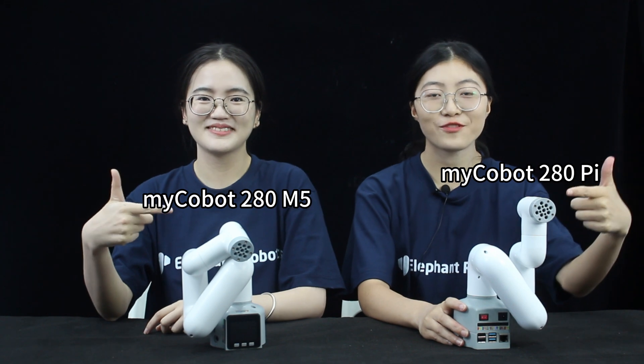Hello everyone, welcome to the Elephant Robotics channel. Today we will be conducting a testing of the Connect 4 Games kit for MyCobalt 280. This kit is designed to be used with the MyCobalt 280 M5 or Pi robotic arm.